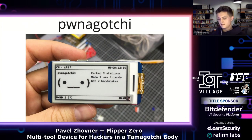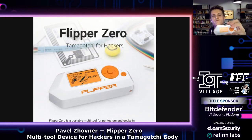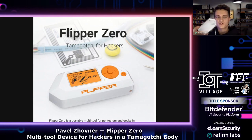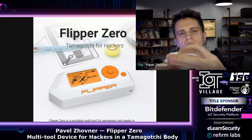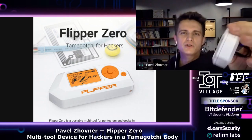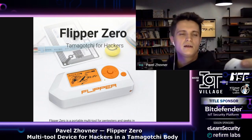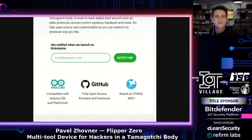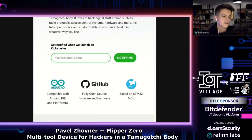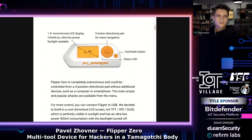So let's see what Flipper Zero actually is. Right now I'm showing one of the prototypes we built to test our features. It already has a manufactured case, though it's not the final look — you can see the drilled holes and it's a CNC-milled case. First of all, it's completely open source. You can modify the firmware, upload whatever you want, and modify it as you want.